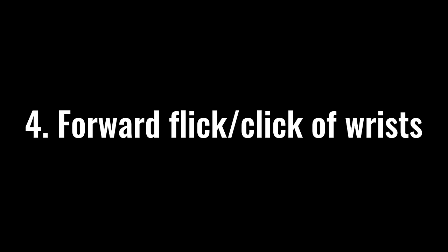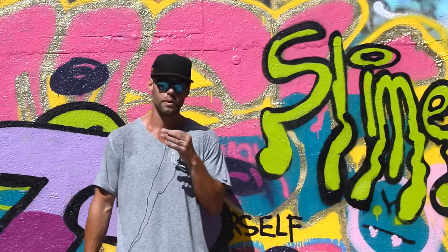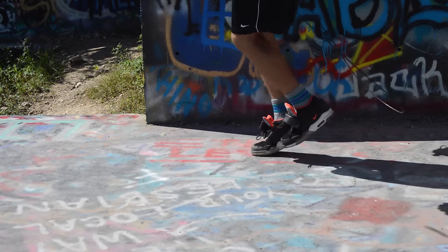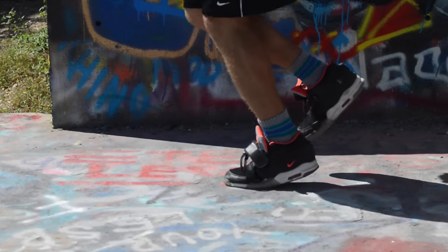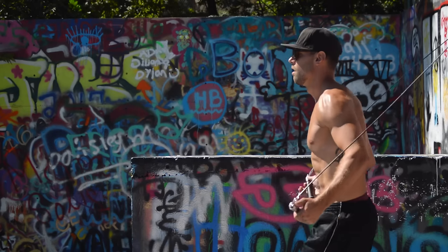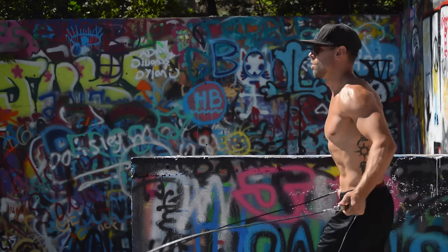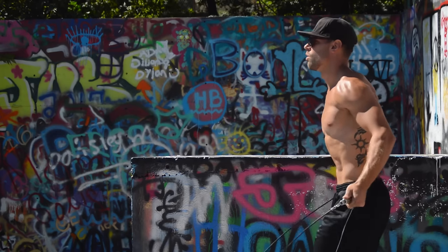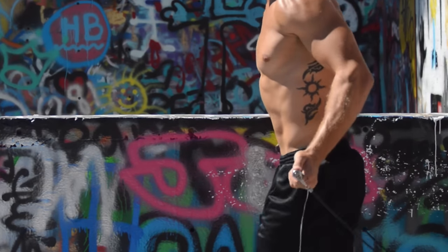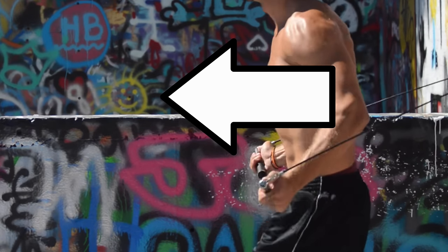The next thing I want to talk about is the click of your wrists. It's very important that you find your rhythm when jumping rope. Every time my foot is about to lift up off the ground — right foot, left foot, right foot, left foot — every time one of those is about to lift up, I click my wrists a little bit forward just to give that rope the momentum it needs to get around. If you see in the footage here, my wrist is basically controlling everything and just skipping. So as my foot comes up slightly, that's when my wrist clicks, pushes the rope forward, and gives it the momentum to go under as my other foot is coming down.